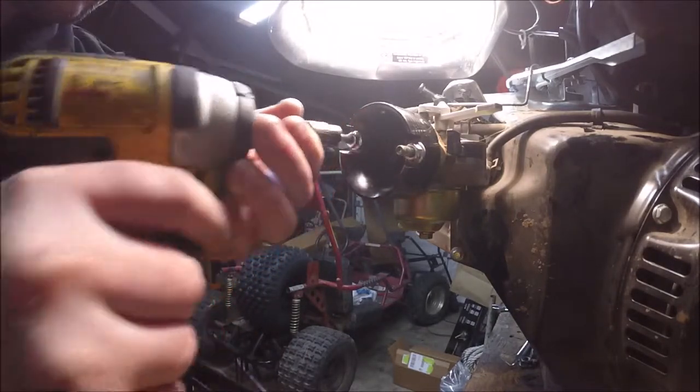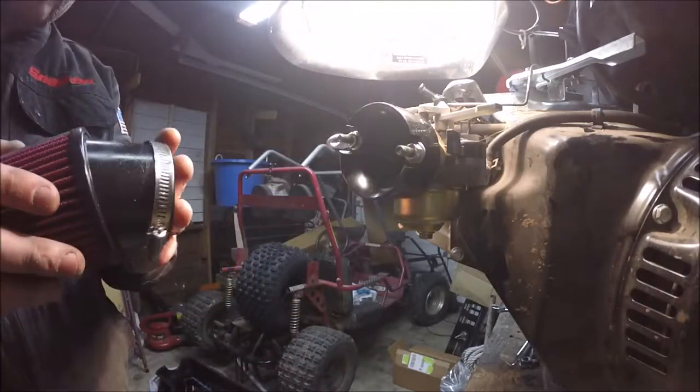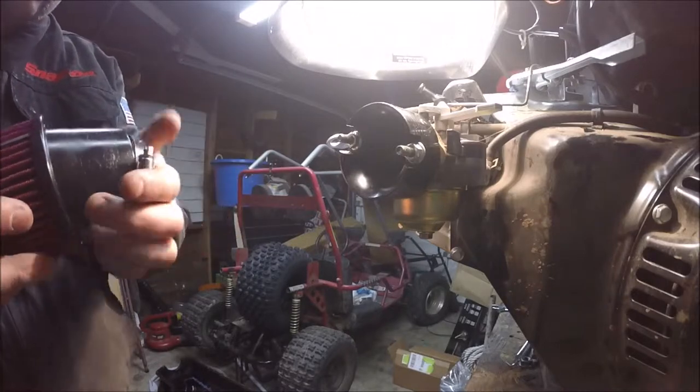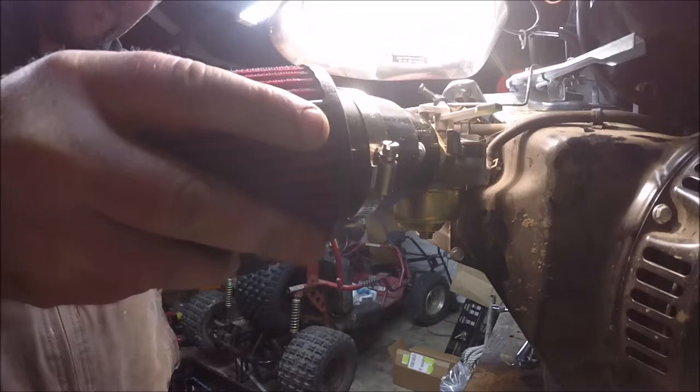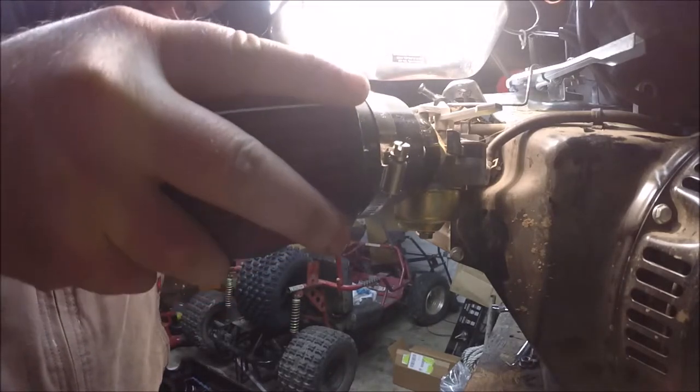Now it's time for that air filter adapter to be tightened up to the carburetor. Once that hose clamp is on the filter, we can go ahead and slide it on there and tighten that hose clamp down.